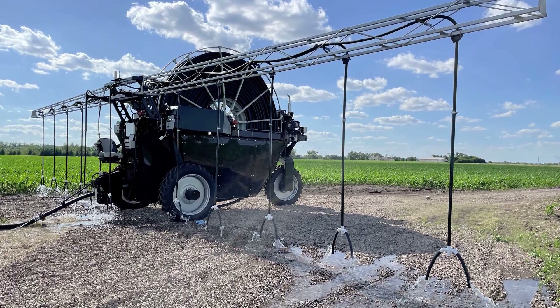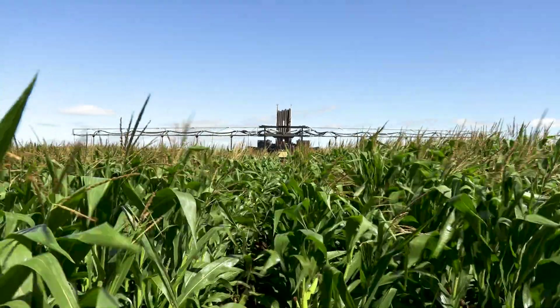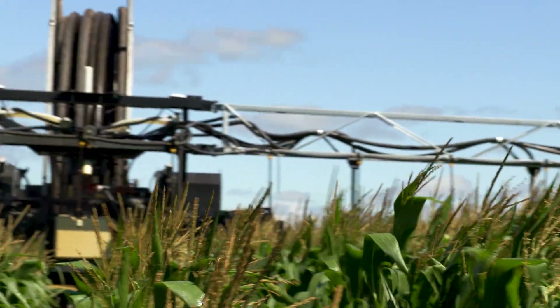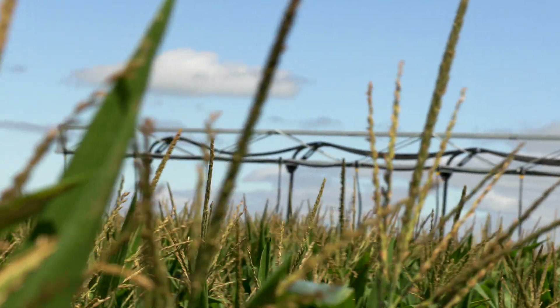The rain machine is a beta machine at this point, so this is our first year with it. It's an alpha machine born about three years ago — alpha is basically a prototype. Beta's been in production one or two years. It's doing its job as far as application, but we've had some software issues and a few mechanical issues — everything that you would expect in a beta machine.